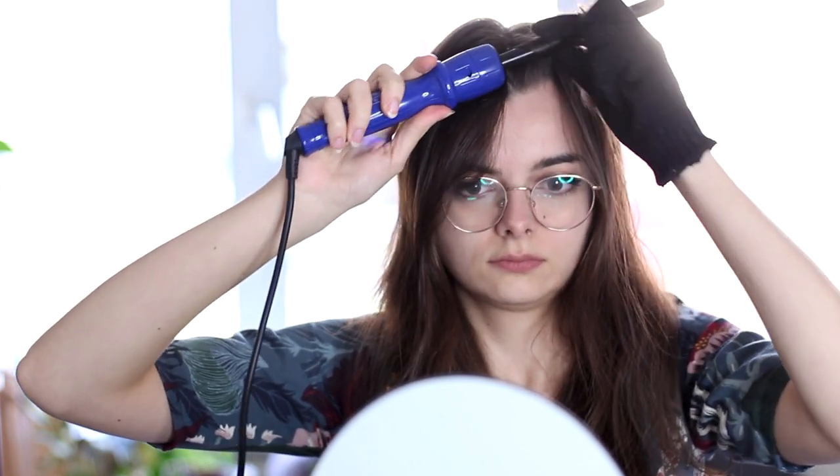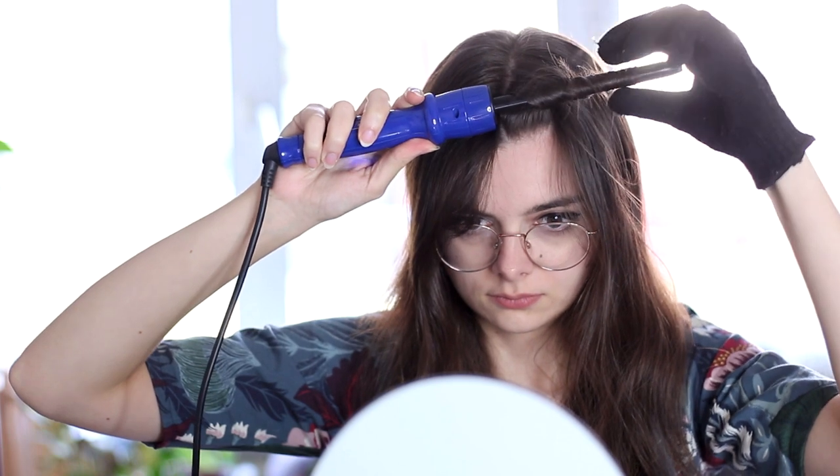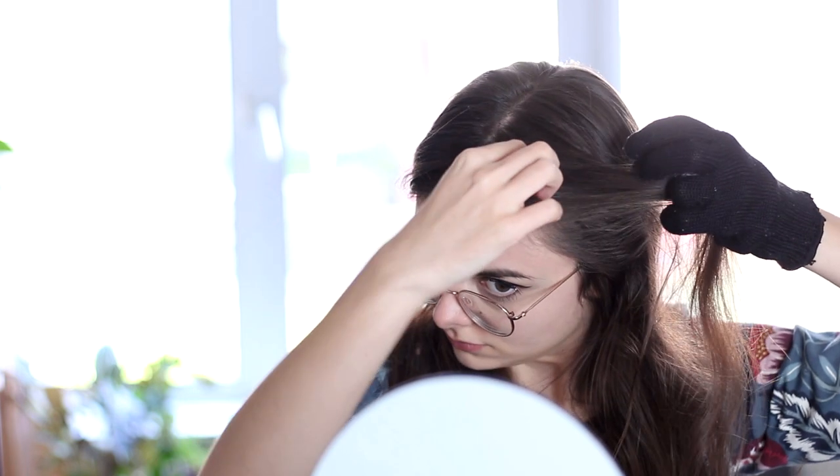I am just going to curl the front sections of my hair to start with. I'm using a fairly small curling iron, and I am going to start by taking the section closest to my face and curling this forward. It's important to curl this part forward, because that's going to create the right direction of curl for that little finger wave thing that she has on the side. So once a curl is finished, I'm going to slide it off of the curling iron and pinch it into a pin curl, which I'm then going to pin to allow it to cool down.